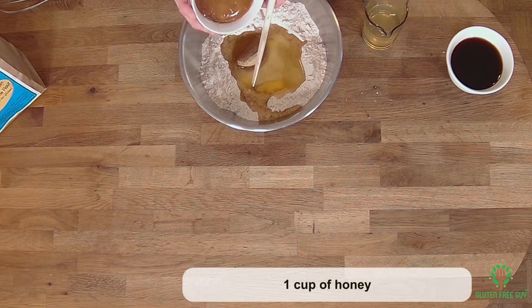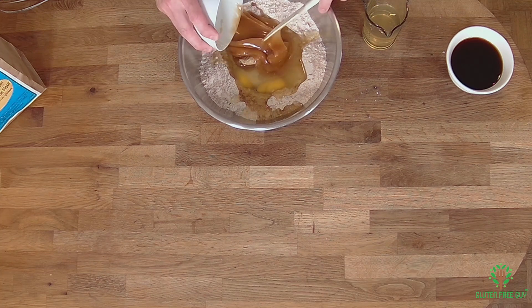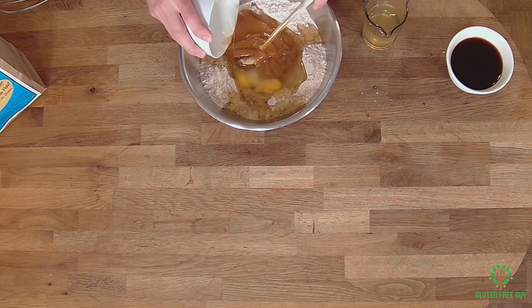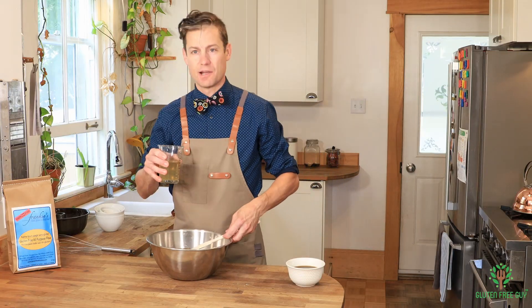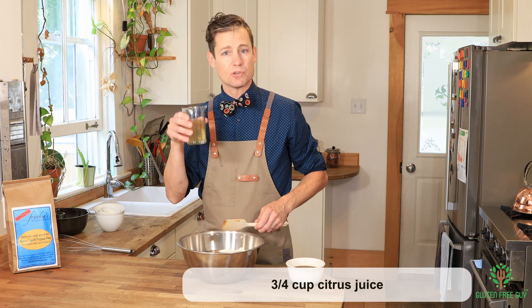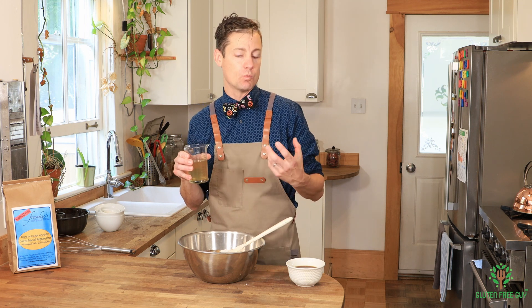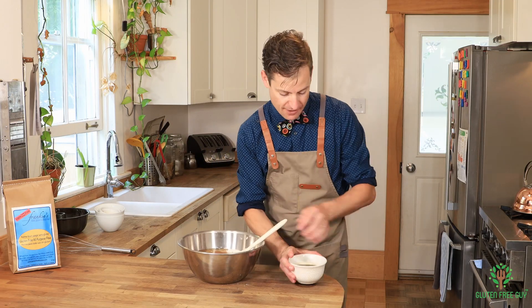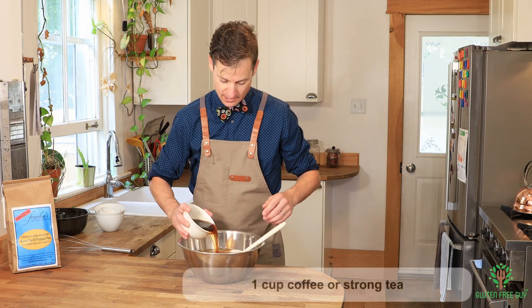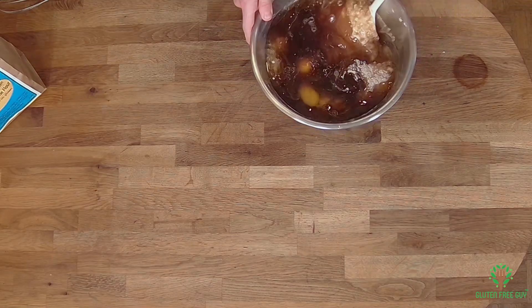We've got some honey, which is the primary ingredient for a honey cake. I've got some citrus juice — I'm using lemonade, but you can use orange juice if you want. If you want to do half orange juice and half a liquor like whiskey, that's fine too. And then I've got some coffee here, and I'm just gonna mix the coffee in.